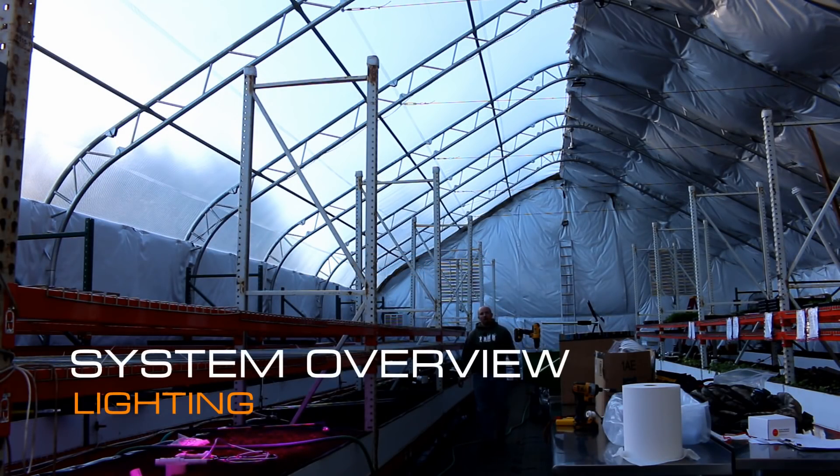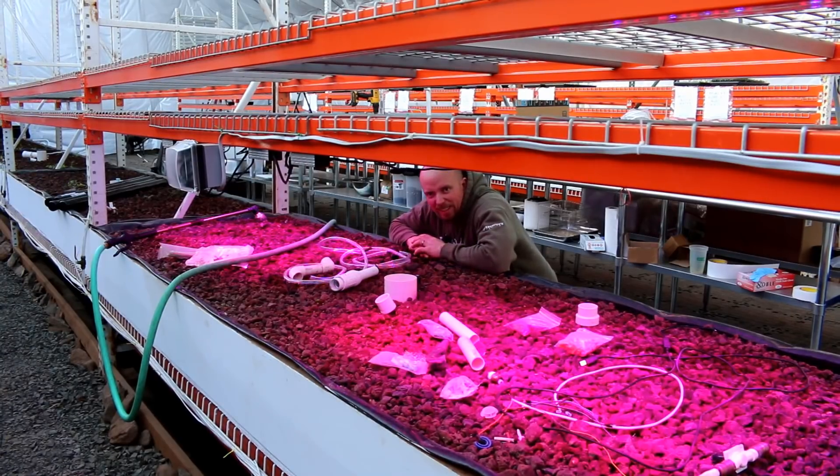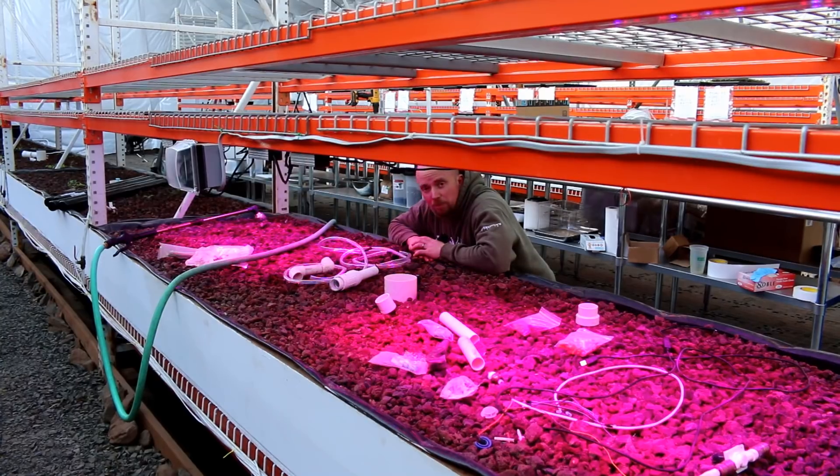Hey there Mission Control, welcome back. We're continuing our series on the system overview and today we're going to talk about light. Let there be light — I just like this bed, it's the only bed we have set up right now.